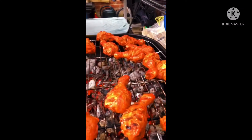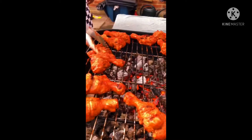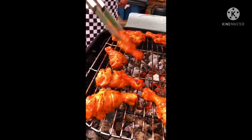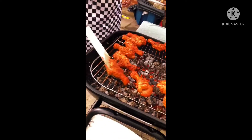You need a drumstick marinated with spices and grill them on the barbecue. Slow heat till they cook inside, nice and juicy and falling off the bone.